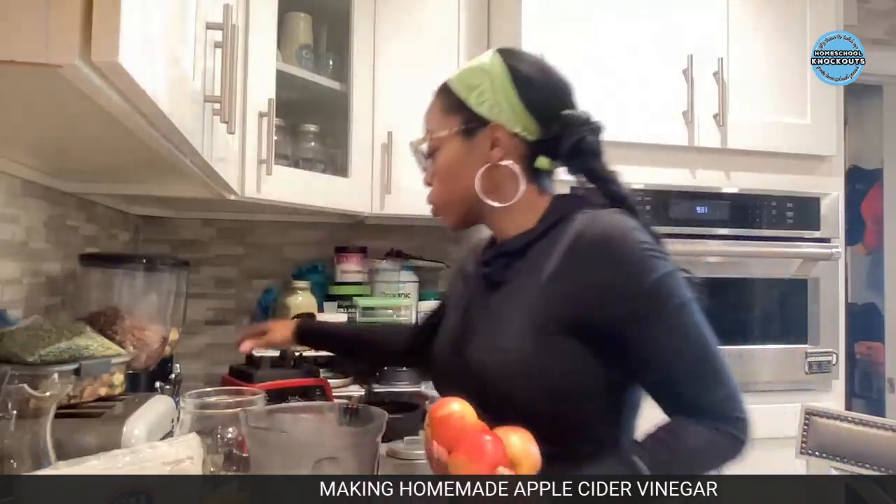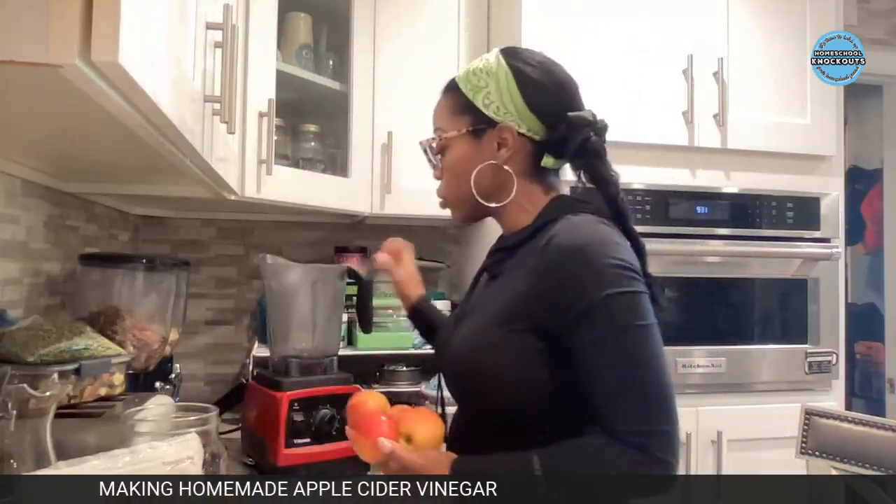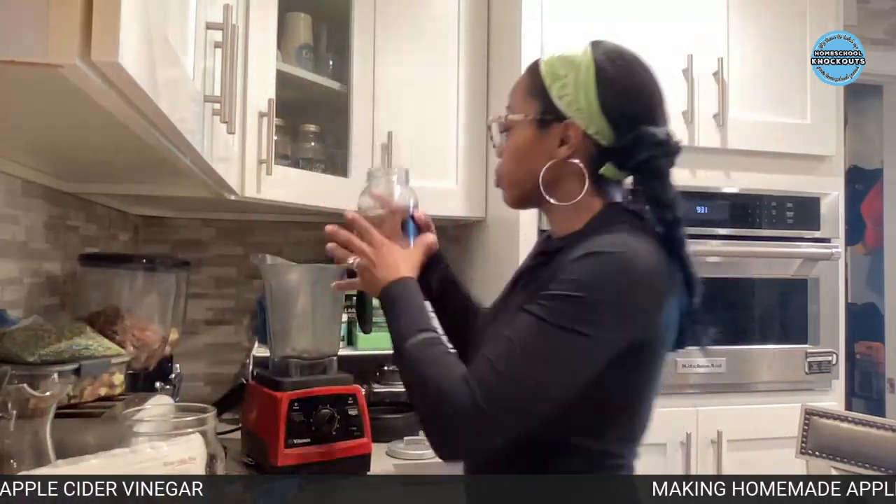The way Lead does it, he puts the apples in the blender. If you don't have a blender, no problem - just get a knife and a cutting board and chop those apples up as finely as you can. Other videos cut them in chunks, but we're doing Lead's version. I do everything exactly as the original poster did, and then if it doesn't taste right I make changes. So blender - I'm going to throw the apples in.